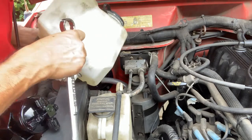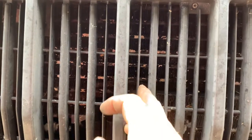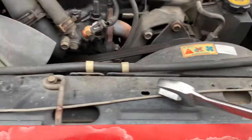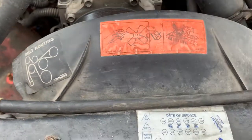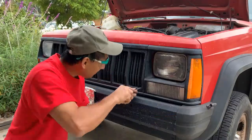Now let's move on to the condenser — it's at the front. That one is the transmission cooler, and there's the radiator. The condenser is right here, so I'm going to take off this plastic panel and then remove the condenser. I also have to loosen the belt, and I think I'll need to take these fans off too.